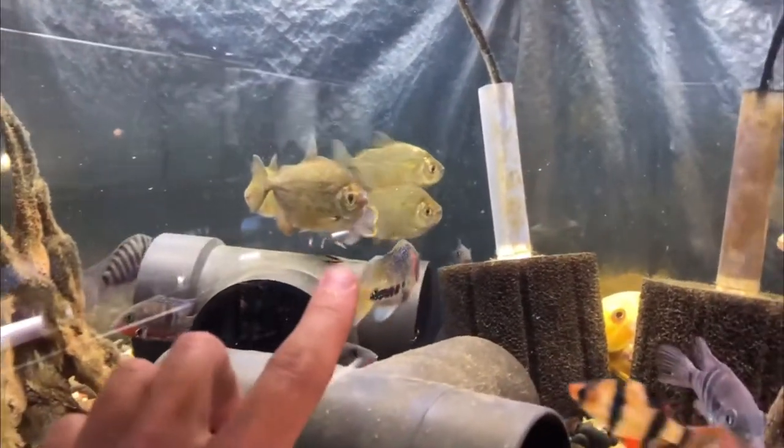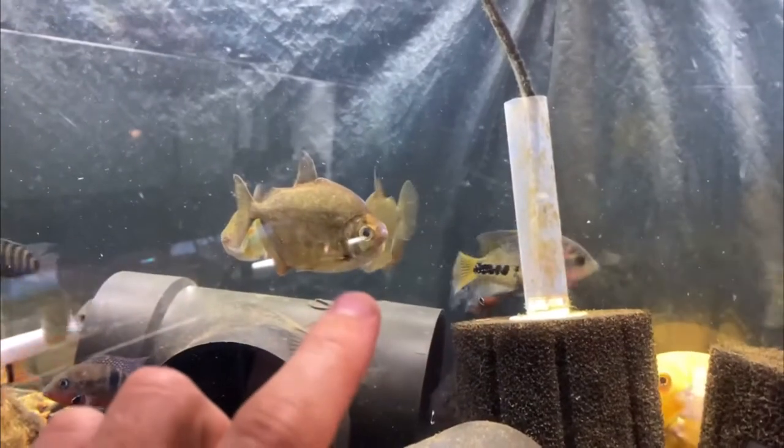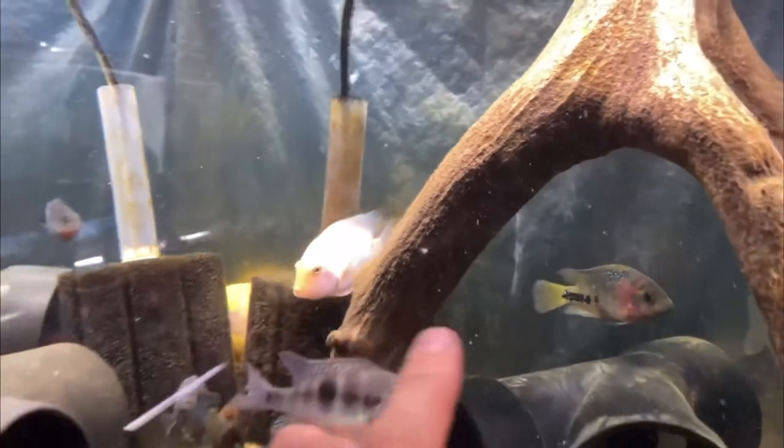So when choosing tank mates, it's actually a pretty big deal that we get this right. You can see that one right there — the front of its face is actually really beat up.